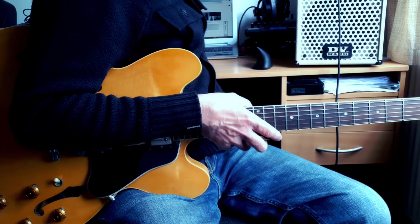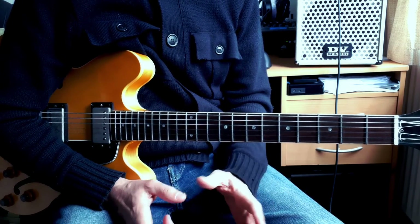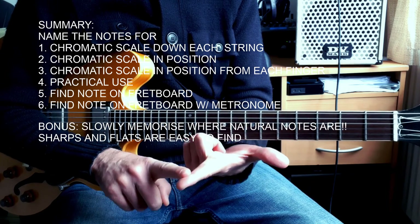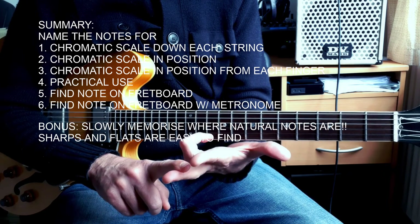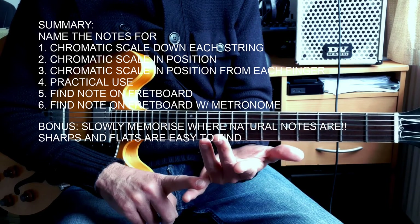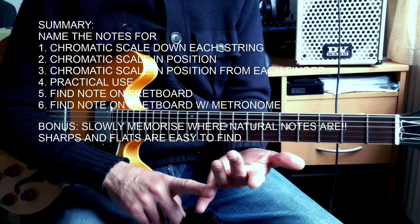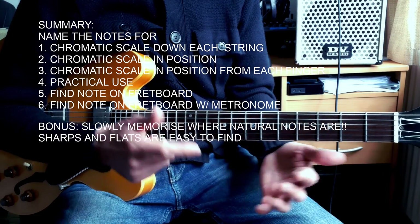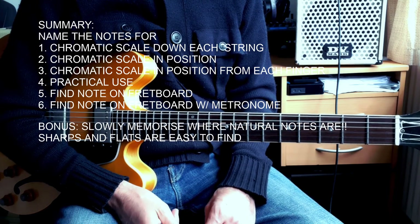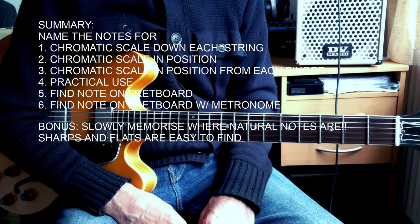So to summarize: first, memorize the chromatic scale. Second, chromatic scale down on a string, naming the notes. Third, chromatic scale in position, naming the notes. Fourth, chromatic scale in position from random fingers or every finger, naming the notes. Fifth, practical use — every time you learn something on the guitar, name the notes: pentatonic scale, major scale, phrase, movable shape where you find the root, chords. Then the octave exercise — find a note and find all notes with the same name on the guitar. Finally, the same thing with a metronome, going from very slow — 50 BPM or even slower — to wherever you can get.